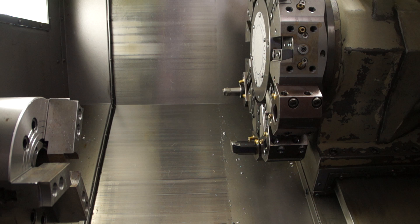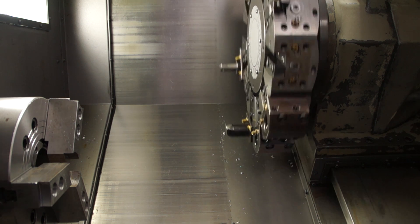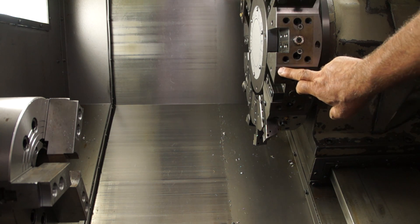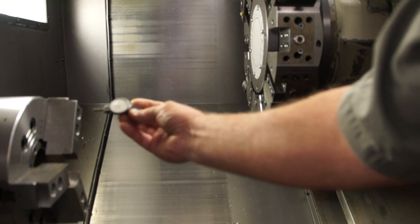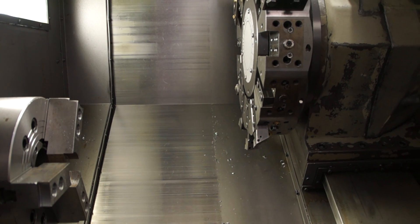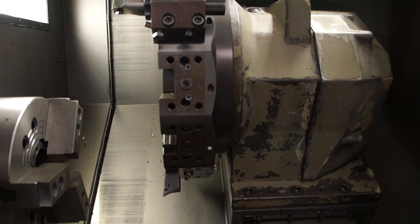First thing we're going to do is with the X in the top position so we can do a turret change — tool index. We're going to bring it around to a convenient spot. This is a flat ground surface. We're going to take and mount a gauge like this. I usually use a magnetic holder and we're going to set it here — it's movable. We're going to take the arrows and run the turret over to this point.